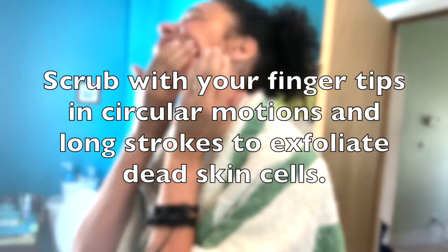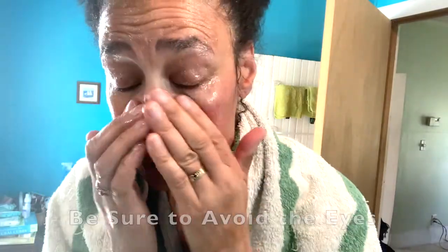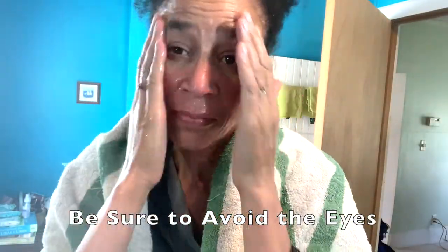Scrub with your fingertips in circular motions and long strokes to exfoliate the dead skin cells. A tip: be sure to avoid the eyes.